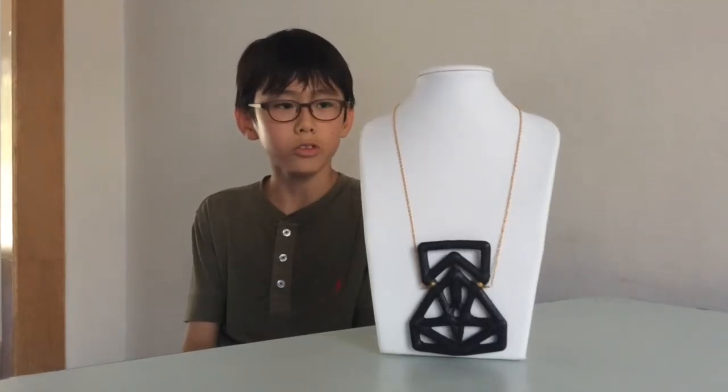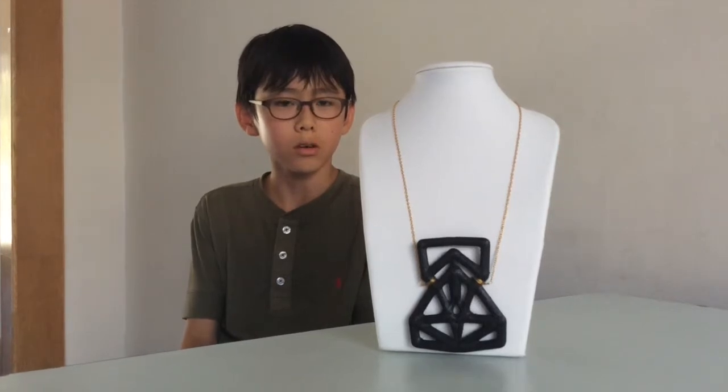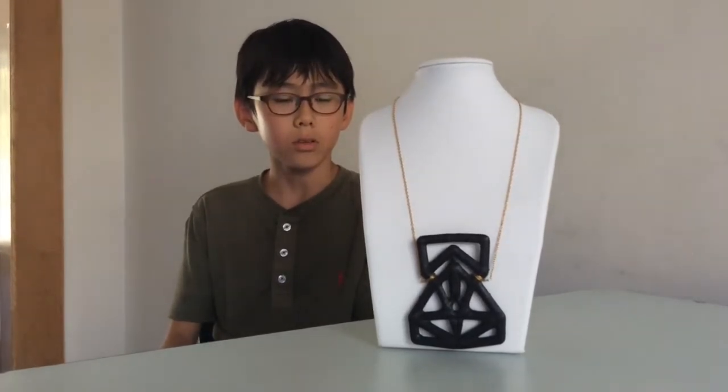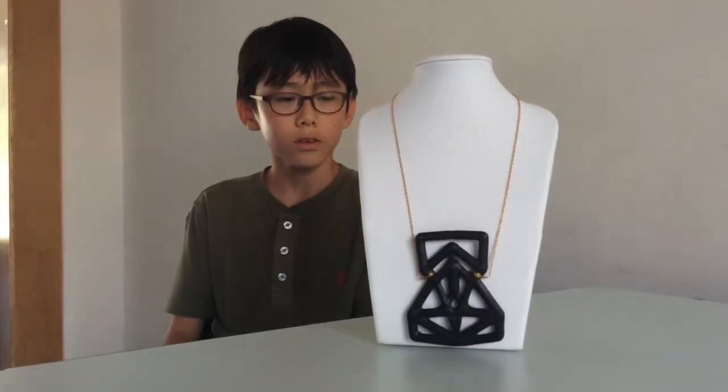I started with this app called 1-2-3D Creature — you take these lines and then make them into shapes. It's designed by 1-2-3D Creature. There are many lines and when you finish that you can print it.